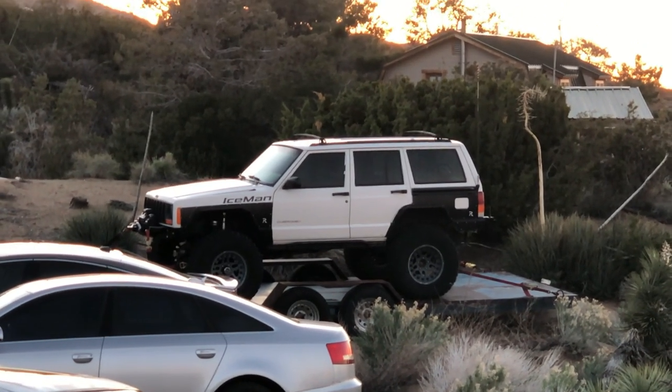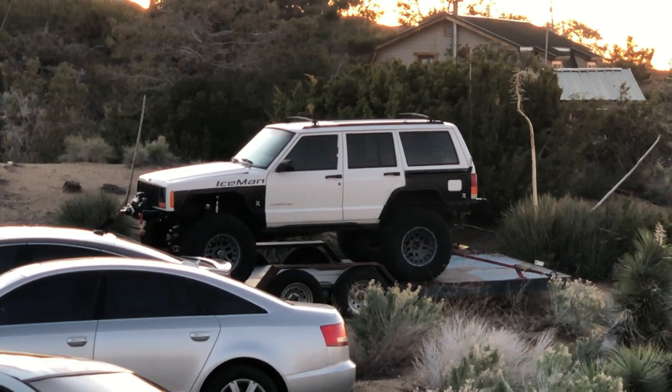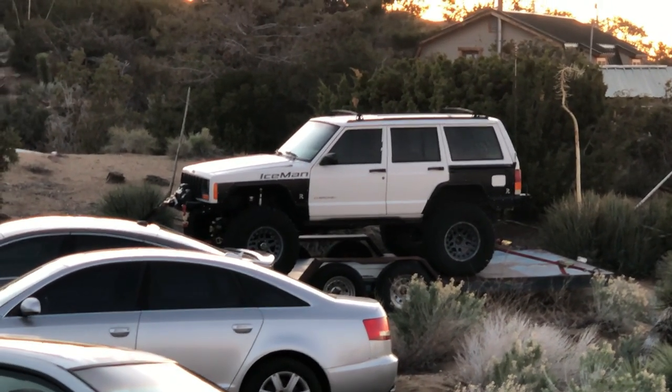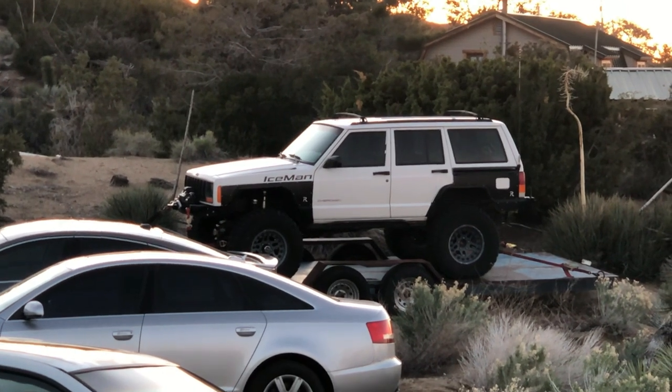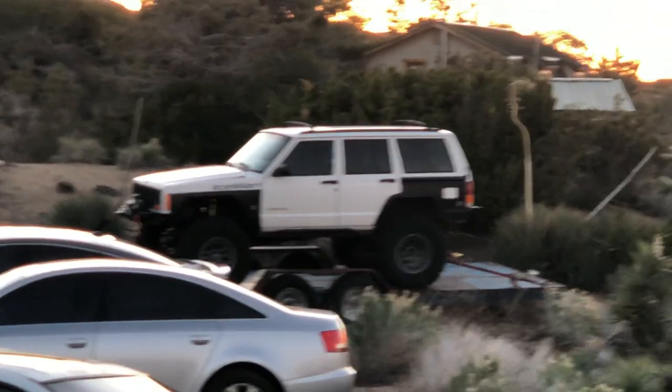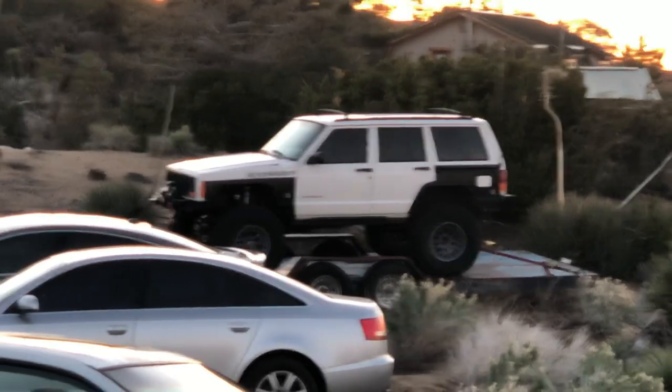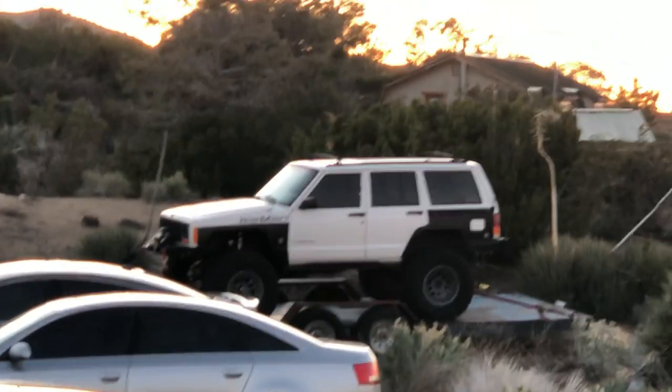We have a Rubicon Dana 44 in the front of it, got our CVs. We tore the track bar bracket off the front end when we were out at TDS last month, so I just ordered a new front end for it and we'll do a video on that once it all comes in.